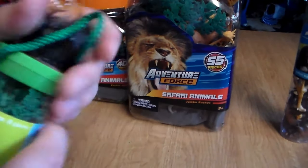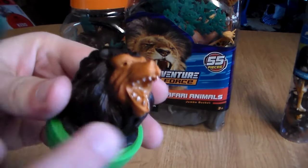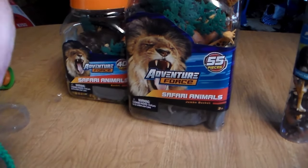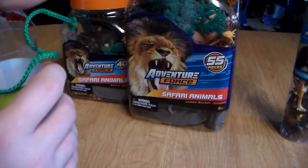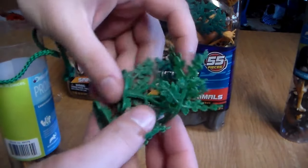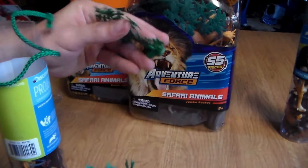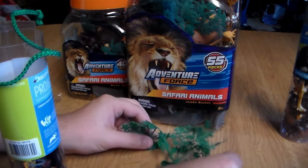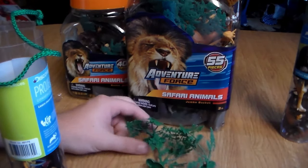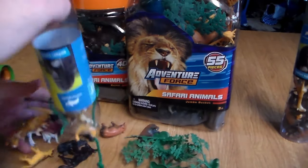All right, so the plastic comes undone. This pops right off — this little line. Obviously it's a male lion on the label because of the mane. So you get little trees that should be able to stand up pretty well. About three or four of them — a little crinkled up, but that's okay. You can definitely put them up against something, no big deal. Let's see all the animals we got.